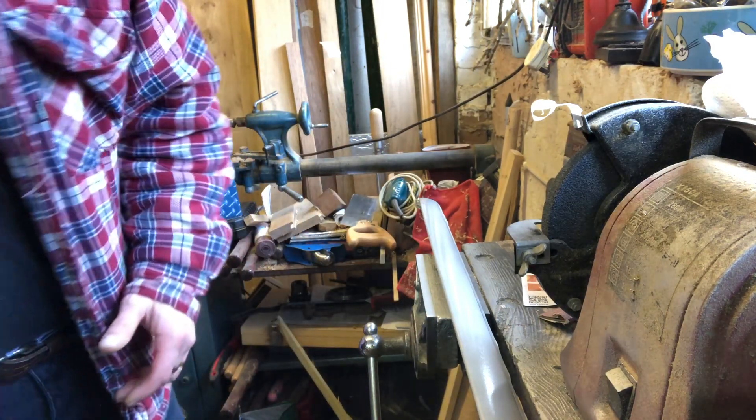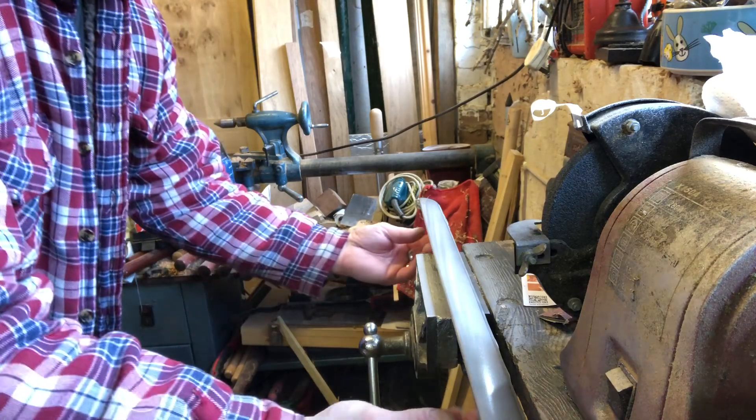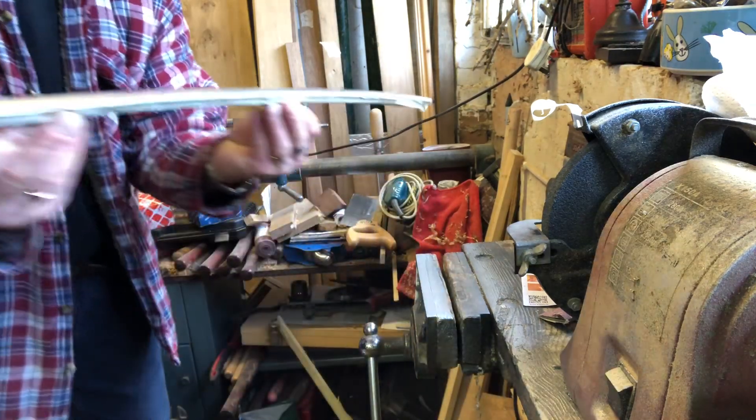Okay, so that's one side. Now if I can switch this around without wrecking it.